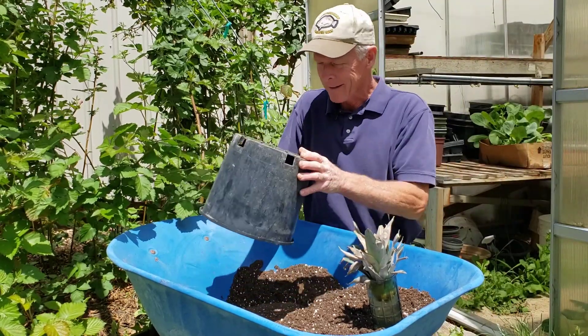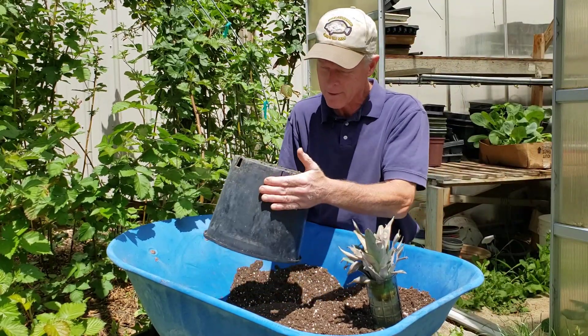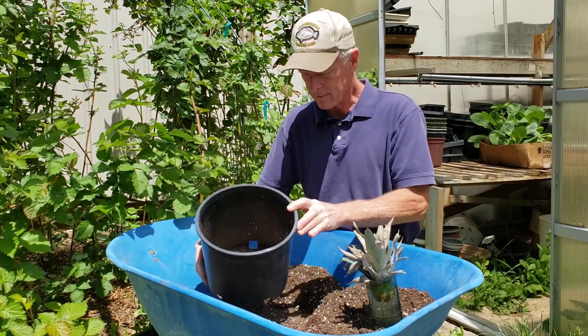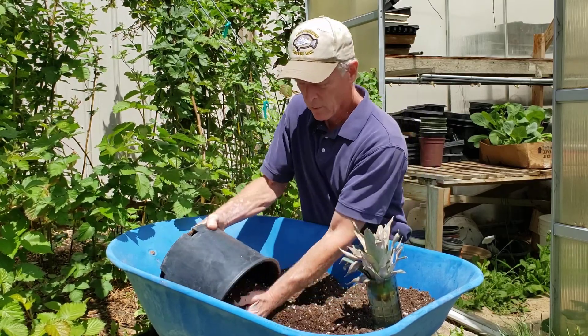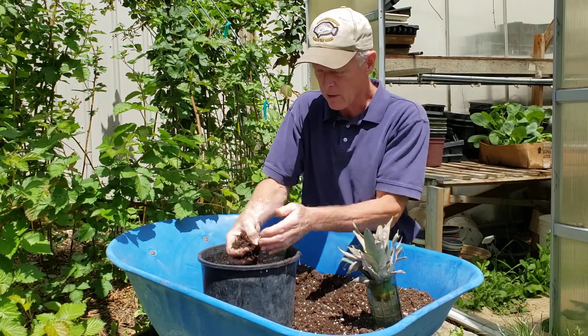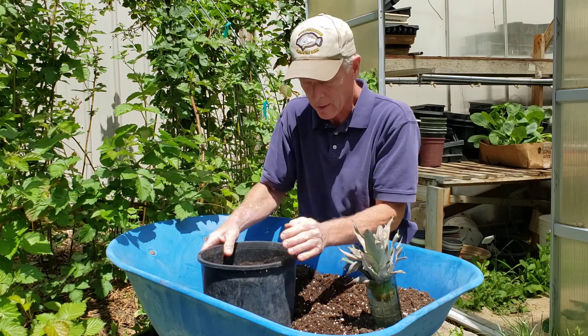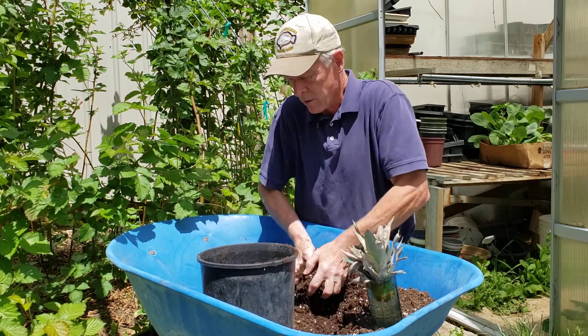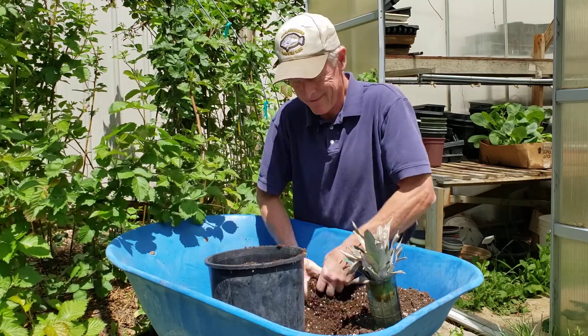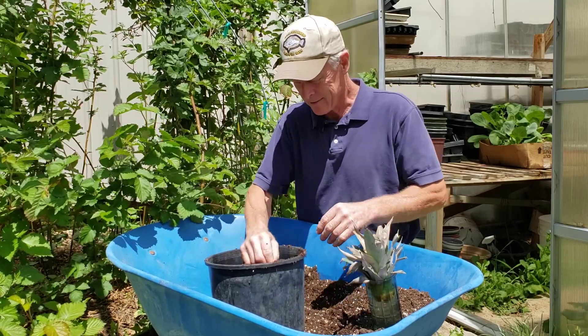I found a number three pot — it's about 10 inches by 10 inches. We'll fill it up with some potting mix. This is peat moss — you can see the perlite in it, the white specks are perlite to help hold moisture on a dry day in the heat of summer.